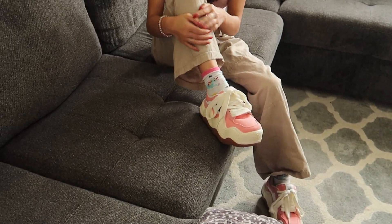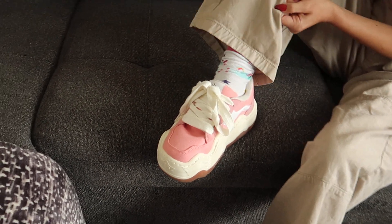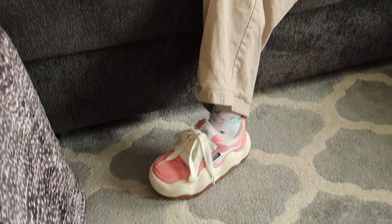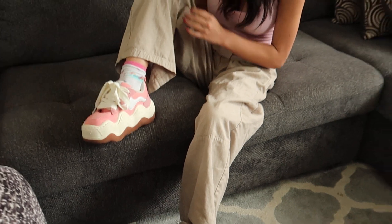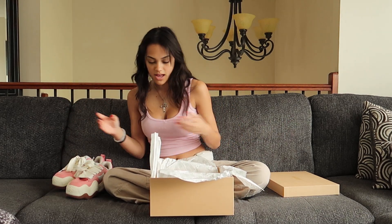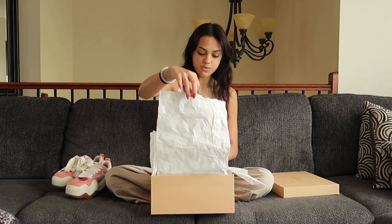I already re-laced these because they came unlaced, but they're not really difficult to lace, especially since they're a bigger shoe. On the tongue of the sneaker it has their little logo — it looks like an H in a sun design — which I find really cute. I'll take the other one out too and set the box aside. They even have their logo on the tissue paper, which I think is super cute.